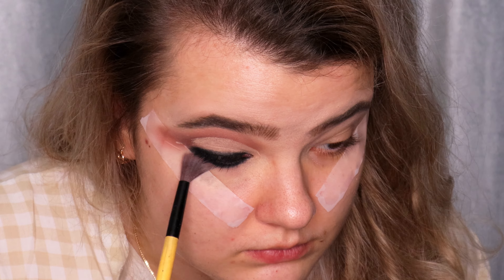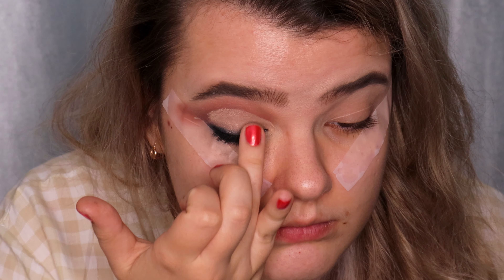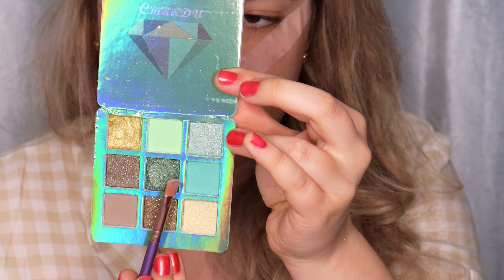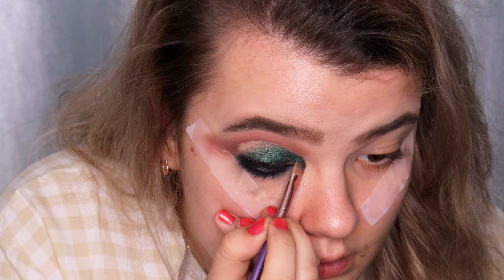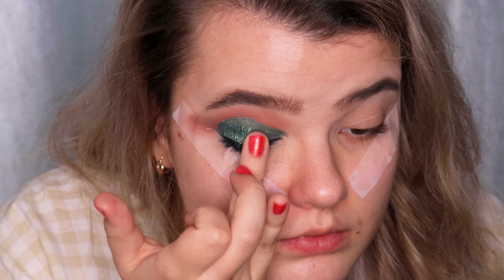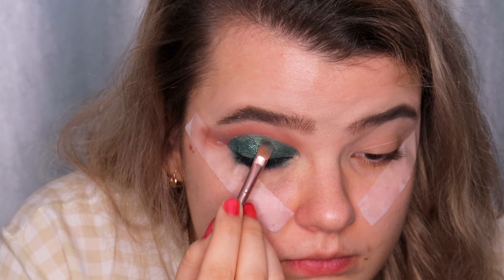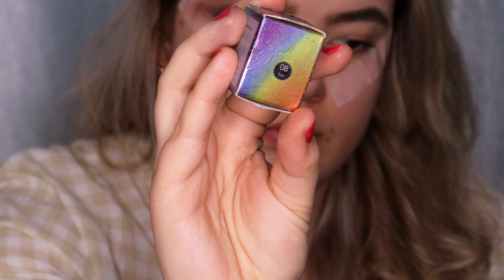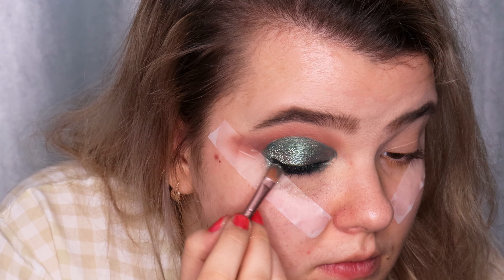I'm using the NYX Glitter Primer and applying it on the cut crease. Then I'm using the CMAODU Cosmetics palette — this is similar to the Huda Beauty palette but from AliExpress, this is Moss Market — and using a dark green glitter eyeshadow on the cut crease. I applied the glitter primer to make the eyeshadow more pigmented and long-lasting, applying it with a flat brush and also with my fingertips. I'm then applying more glitter primer on the green eyeshadow and using a pigment from AliExpress — You Can Be Pigment in shade 8 Solo — on top of the green eyeshadow using a flat brush.